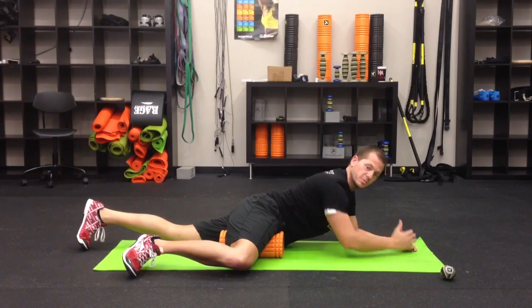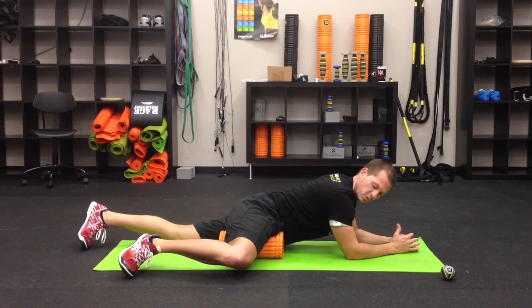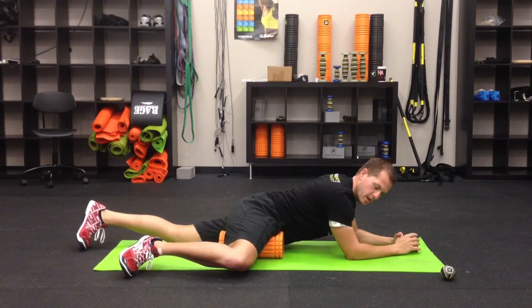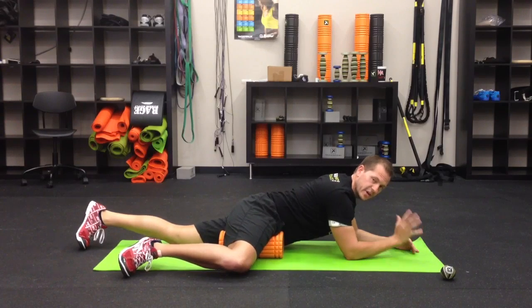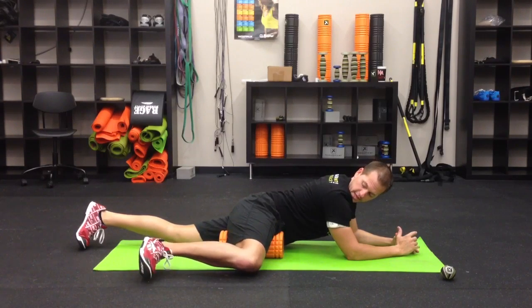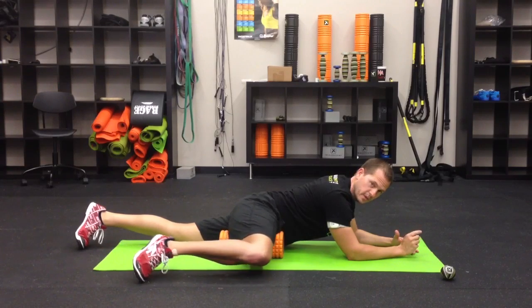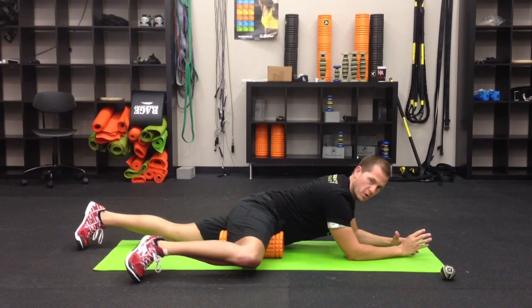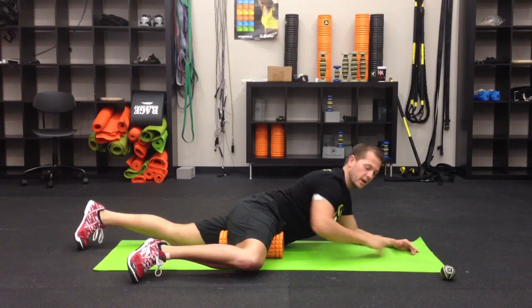You'll notice there are some tender spots right in there, so take a couple of big deep breaths. For our movement, we're going to slowly rock out and in — not a big movement — doing that five times. Now we're going to do five cross frictions. I like to plant my toe into the ground and push up and back for five reps. Feel free to spend a little more time on that if you'd like.